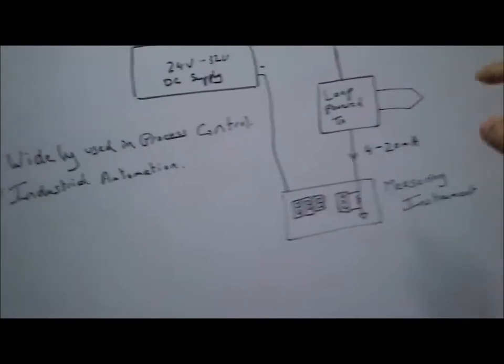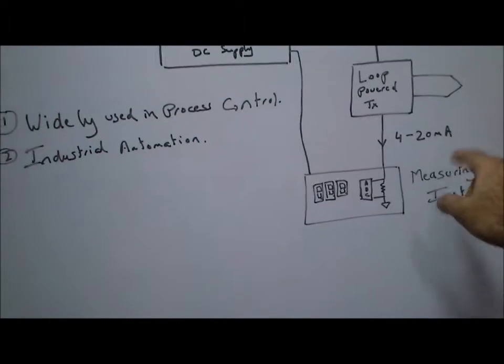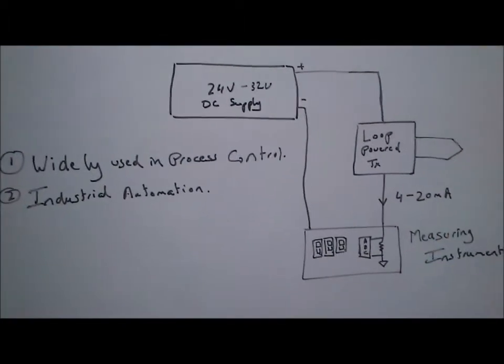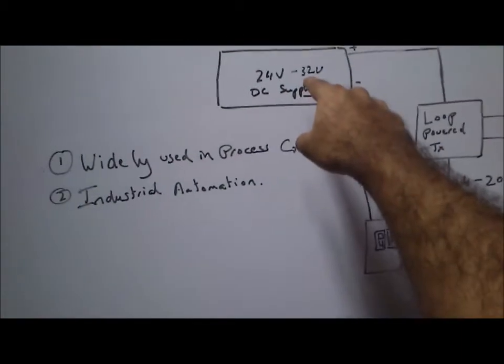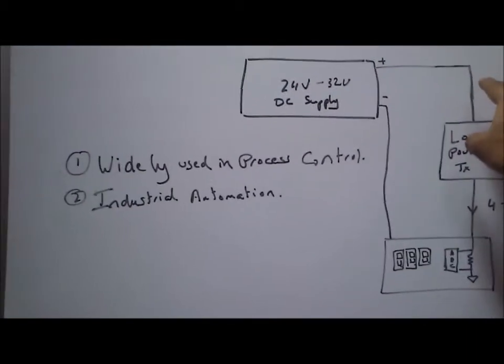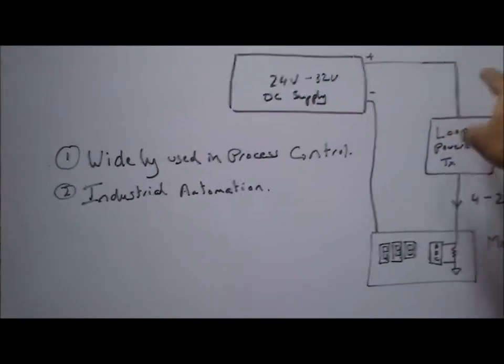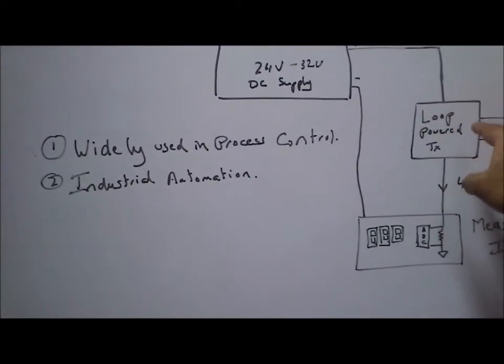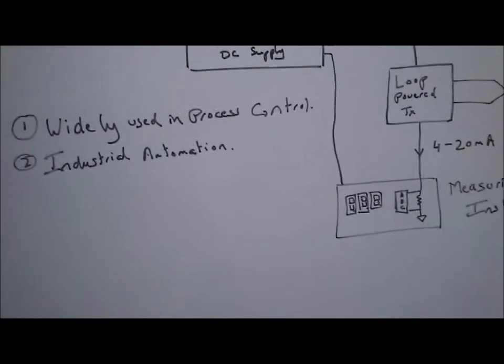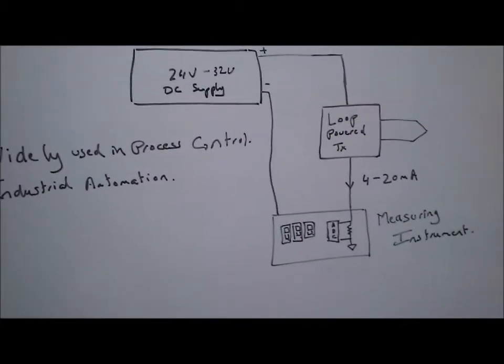Essentially, a loop-powered transmitter converts any signal output to an equivalent 4 to 20 milliampere current. A loop-powered transmitter gets its supply from either a 24V or a 32V supply. The positive side of the supply goes into the loop-powered transmitter, and the output is the 4 to 20 milliampere current.